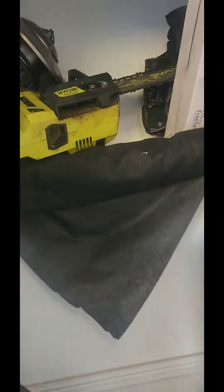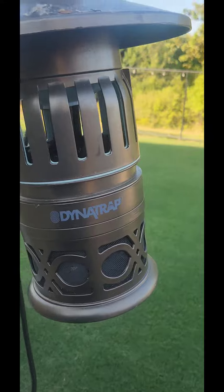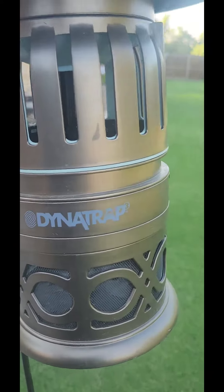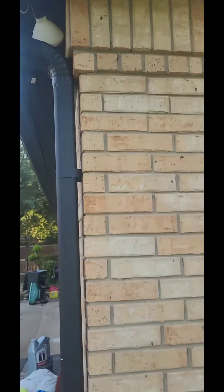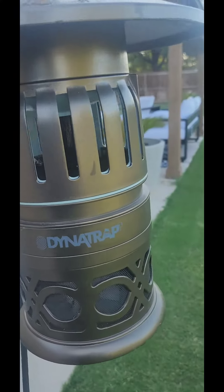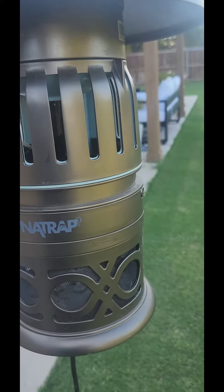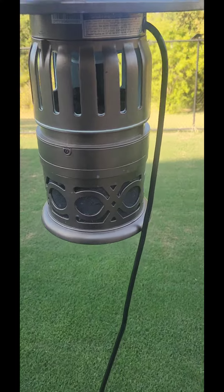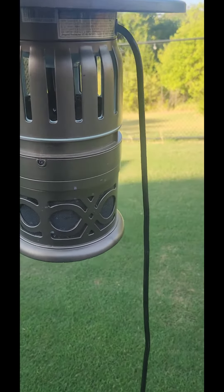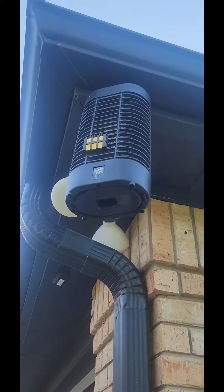You talking about one of these right here — a dinotrap? You're late to the party, man. I've been having one of these. That's called a bug zapper. All this thing does is attract and kill insects that don't bother you. Mosquitoes are not attracted to the neon blue light, so you have to try to put some pheromones in there that help attract the mosquitoes.